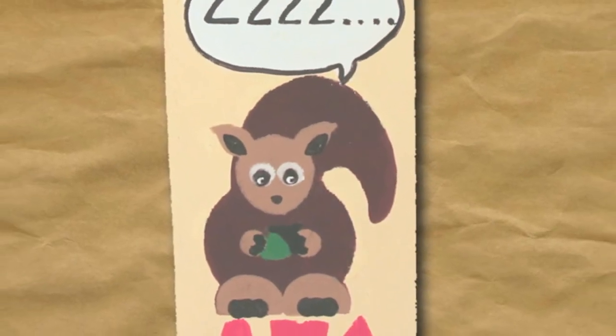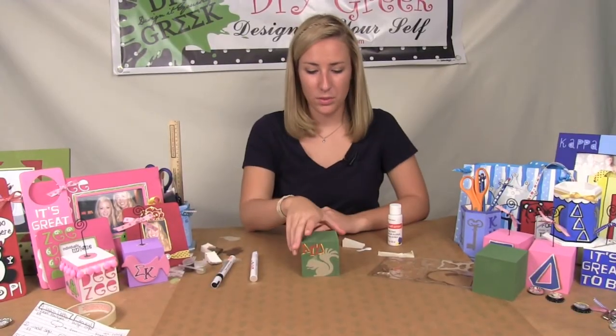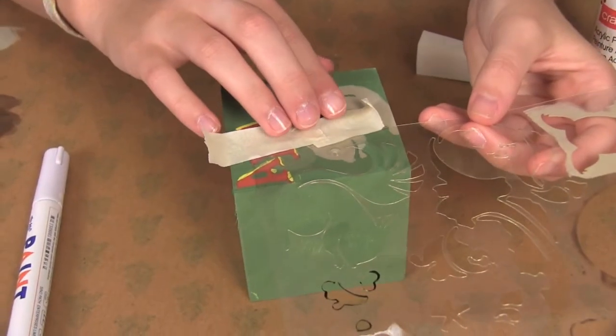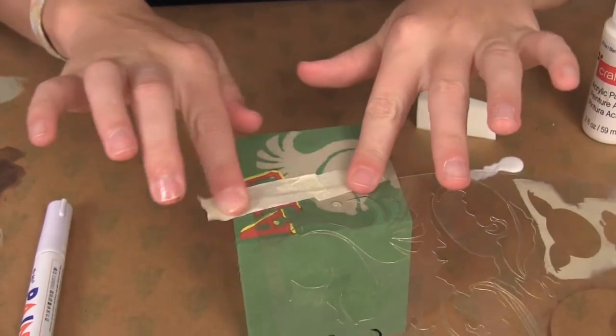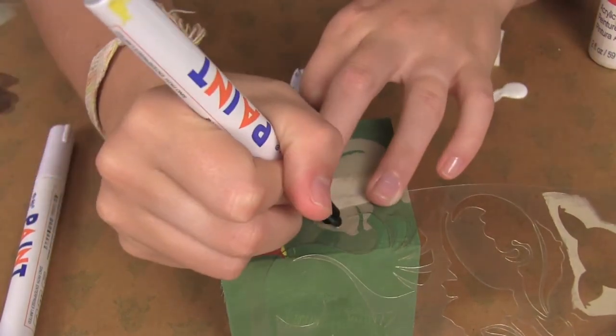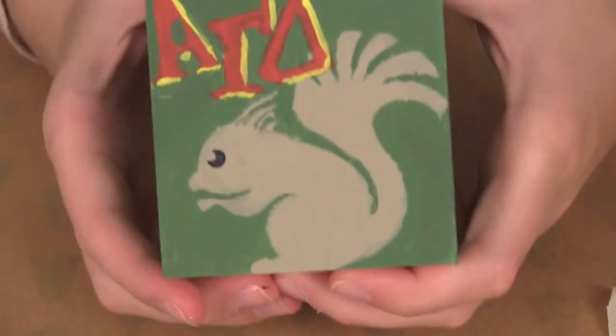Now I'm going to show you the small squirrel, which I've already done. I'm going to show you the small eye — now we're going to do it with the black paint pen.